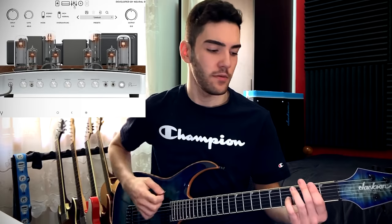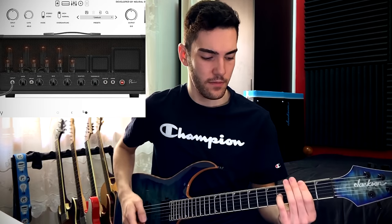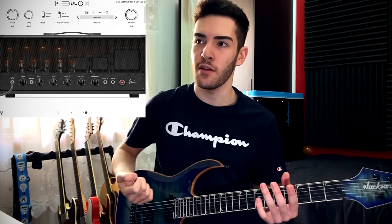Let's go through the amps. This is the clean amp, and this is the lead amp. Straight away I can tell that's going to be a great amp for leads, but not so much for rhythm — when I'm palm muting it does get a little bit washy. Let's try flicking the bright switch on, turning the master down, and compensating by turning the output up. That's still a bit too washy for my liking, so the amp we're going to be using today is the crunch one.